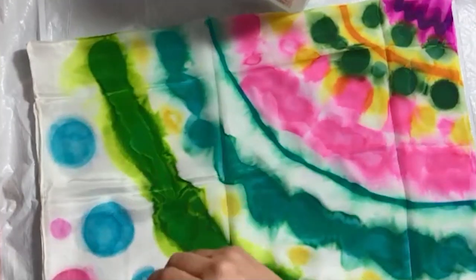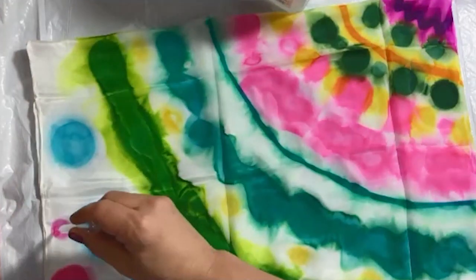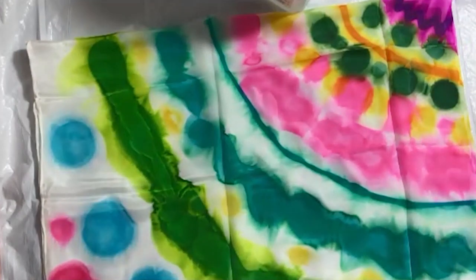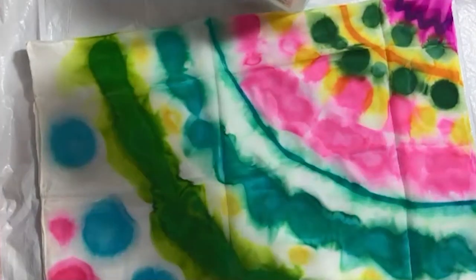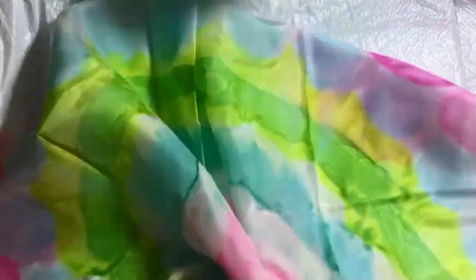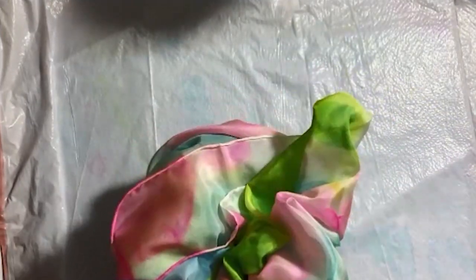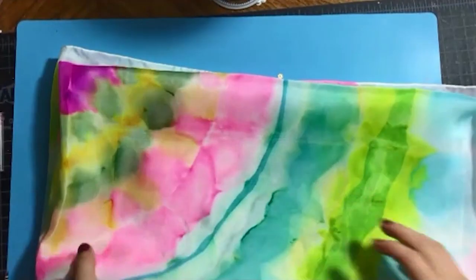After doing the Sky Blue dots and the Peony Pink ones, once you're done you let the scarf dry completely, or if you want the colors to be softer you can wash it before it dries completely. After it dried, I went and washed it in cold water and then ironed it. Here is the final result! That's it for now, thanks for watching and see you soon, bye!